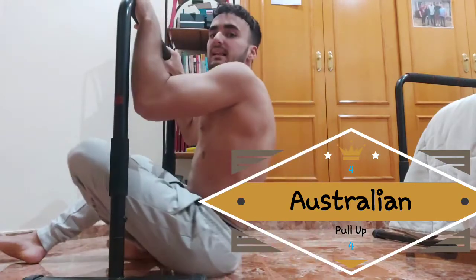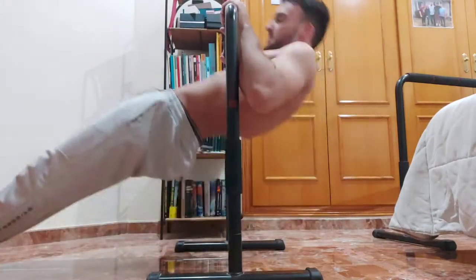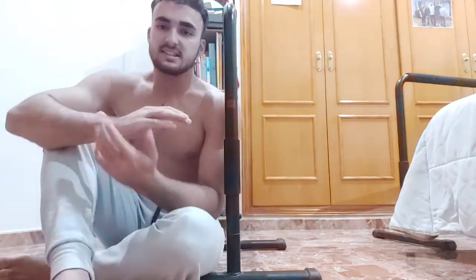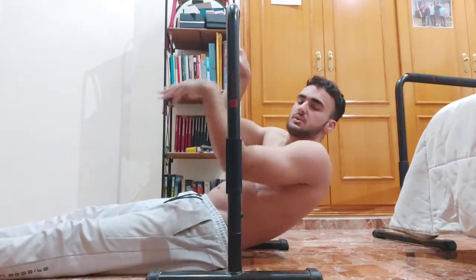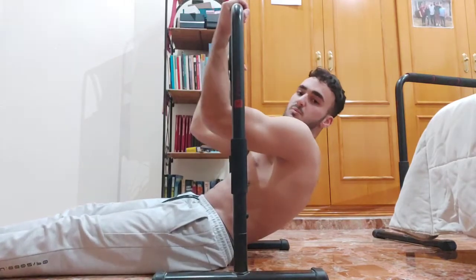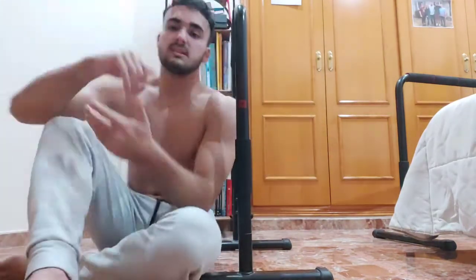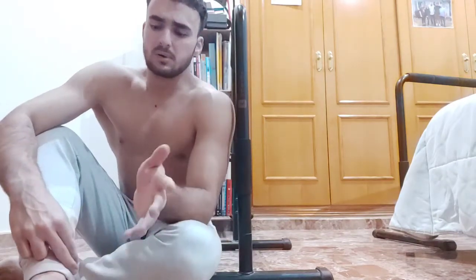The fourth exercise is the Australian pull-up. This is great if you can't do a regular pull-up yet or don't have a high bar. You use a prone grip — palms facing away from you. A supine grip has the palms facing toward you, which is good for biceps, but here I'm teaching the prone grip Australian pull-up. At this point we've worked pushing and pulling exercises as well as core.